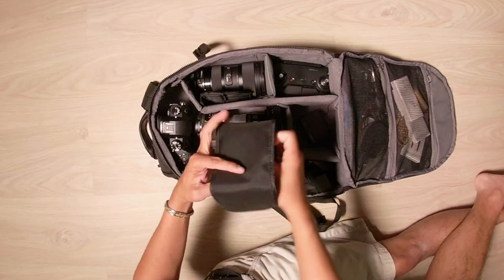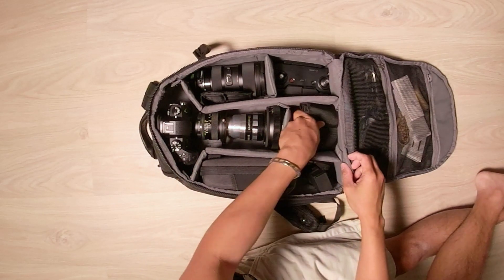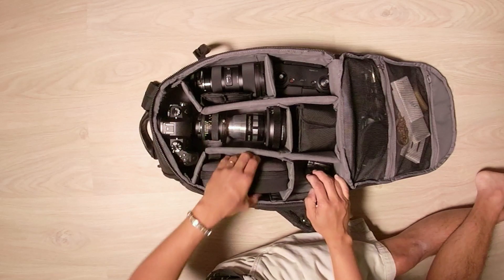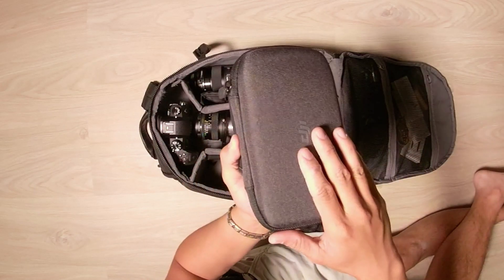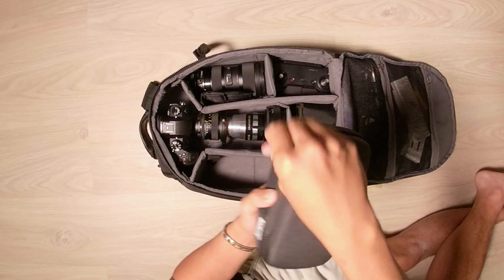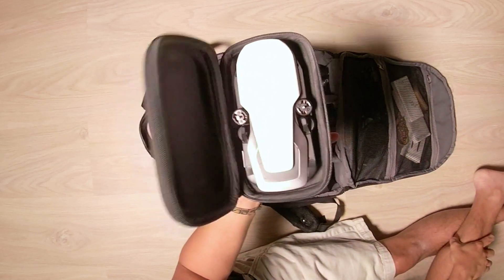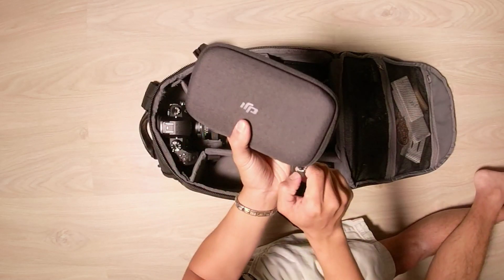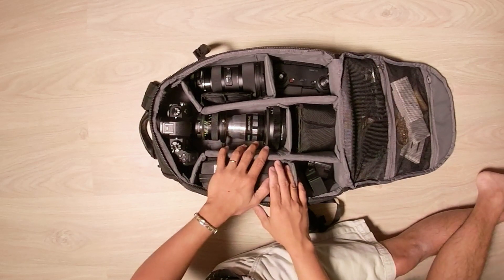I've got some more ND filters there as well. And then, believe it or not, this little thing is a 4K camera drone — this is the amazing Mavic Air. Fold it up just like that. That's why I love this drone, man. It's insane. Can't wait to test it out against a Mavic drone.